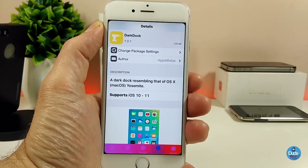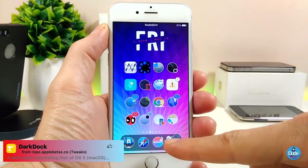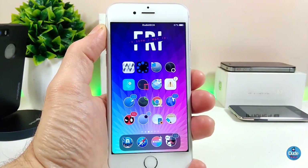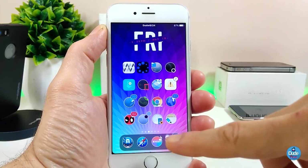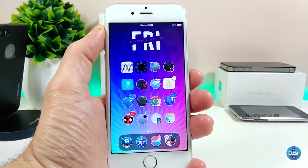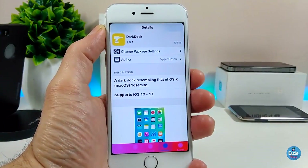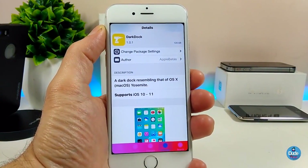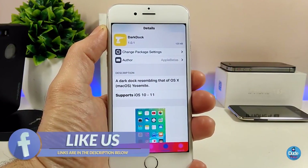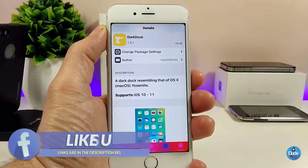The second Cydia tweak I have for you guys is really amazing — it's the Dark Dock. This is how it looks when you download the tweak on your jailbroken device: it brings your dock with a dark mode on it, which gives your device a really beautiful and nice effect. When you download the tweak it doesn't have anything to configure — it will work right away once you install it. The tweak supports iOS 10 up to iOS 11. Make sure to give it a try if you want the Dark Dock.